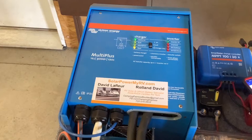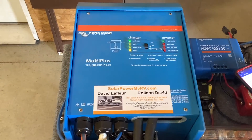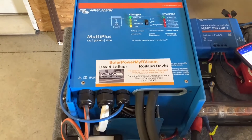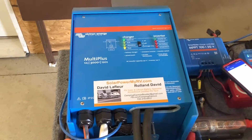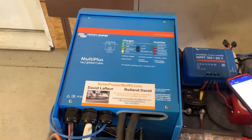Another difference with these Victron units is the way we hook them up — it powers everything in your RV, not just a couple of outlets. We hook it up so it can power all the outlets, the air conditioner, microwave, fridge, and everything.